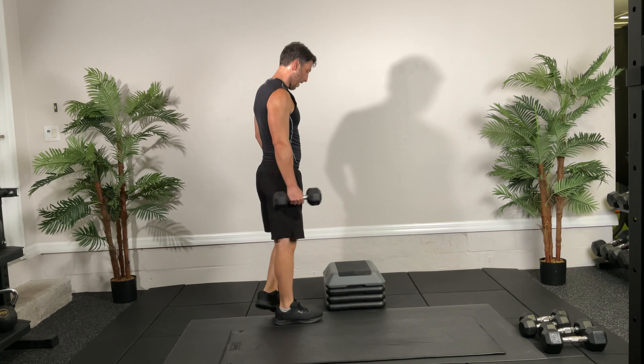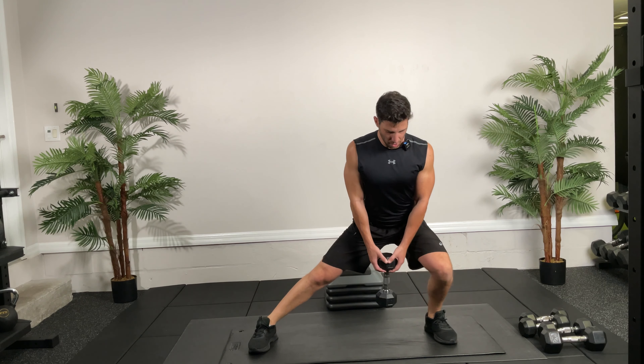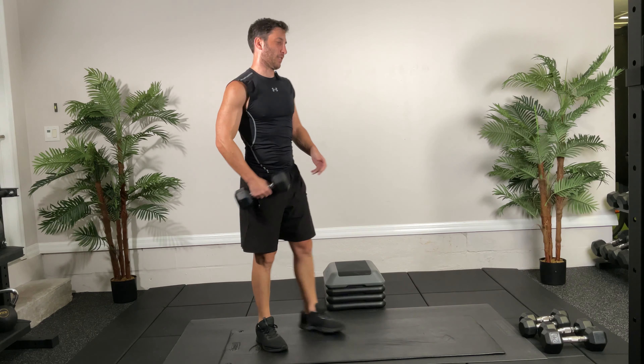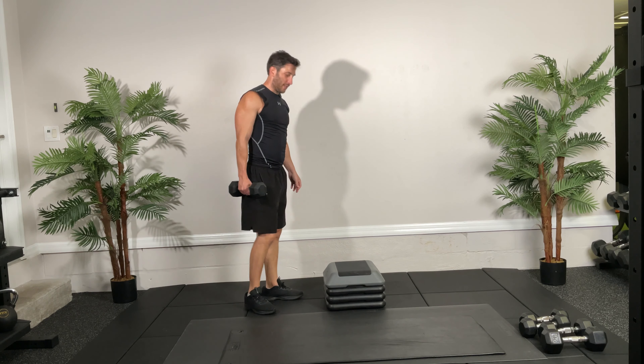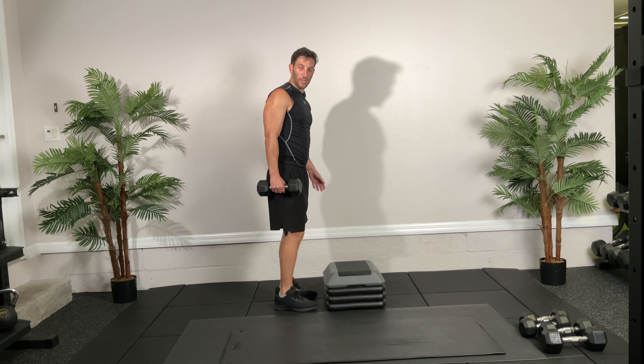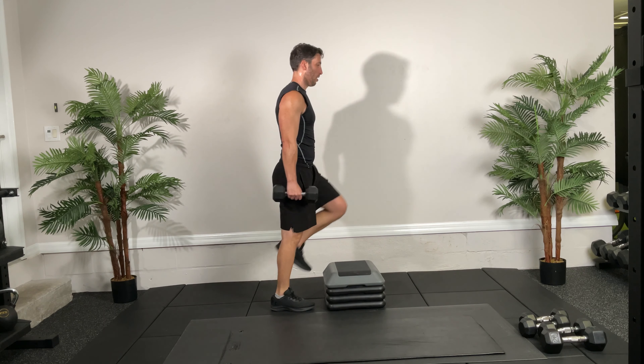Rest. Now we're going into alternating step ups — five, four, three, two, one, go! Up — light work. Push off that heel, squeeze the glute at the top. You can hold more weight if you want. If you don't have steppers you can do alternating forward lunges instead.